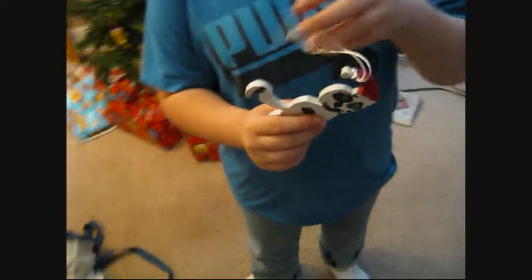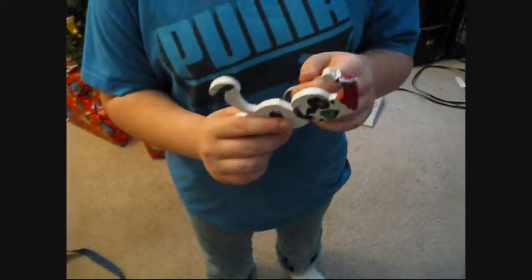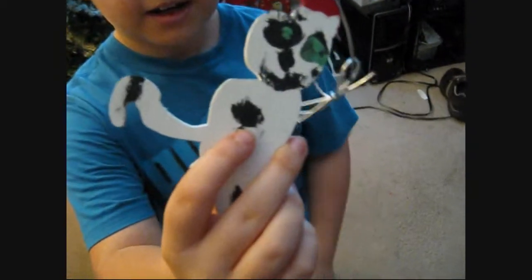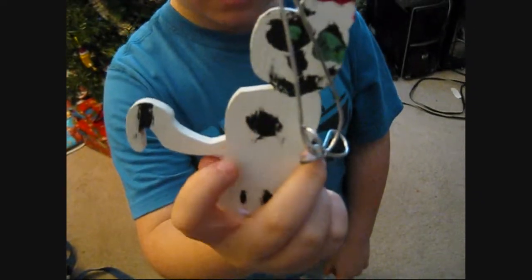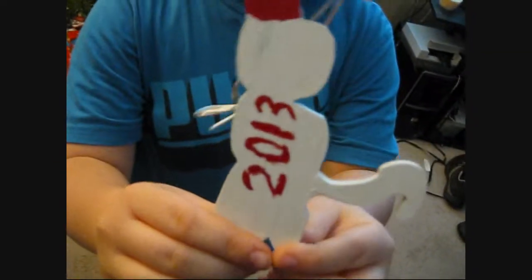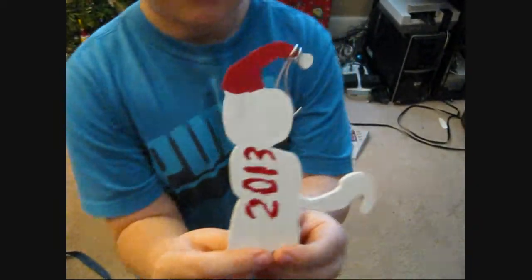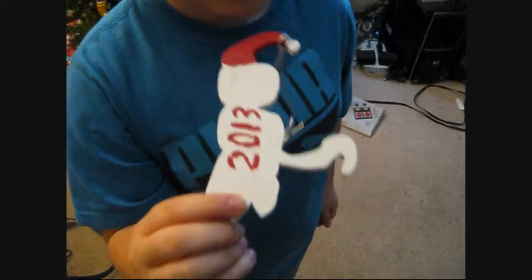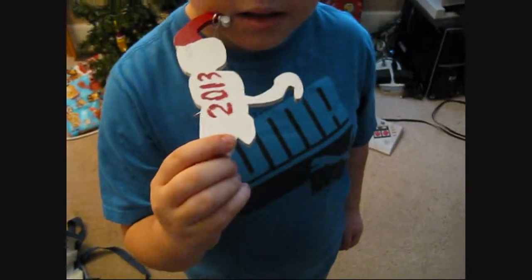Here we have our finished cat ornament that my son and I made. It's all painted up with the hat and eyes and a couple of spots. And what do we have on the back? 2013. I put the year on there. My intentions are every year we're going to make some kind of ornaments, whether it be out of wood, or paper, or what have you. I think this would be fun — to make an ornament every year.